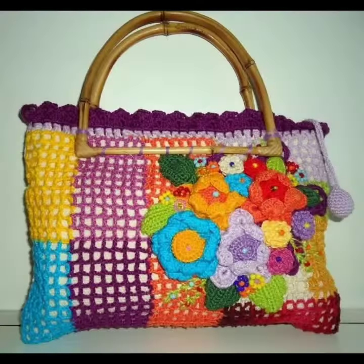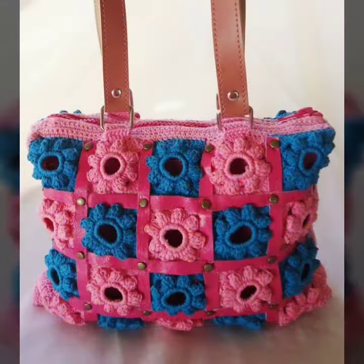You know, crochet is always beautiful, trendy, expensive, and stylish. So I suggest you watch this video till the end for more designs and more ideas about this collection.